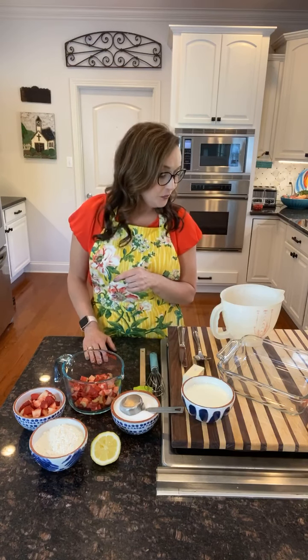Hey guys, we're back! Welcome back to Atlar's Table. Today we are going to be working on a strawberry rhubarb cobbler. As we wait on some people to join us, I wanted to tell you a little about my inspiration for a strawberry rhubarb cobbler.